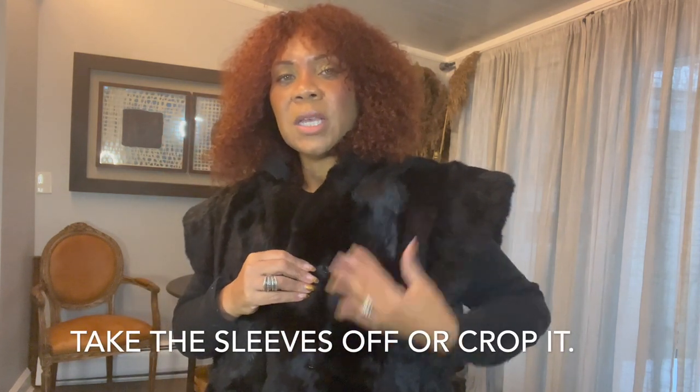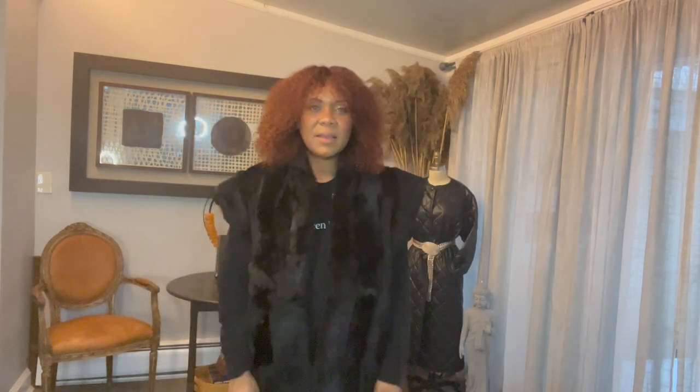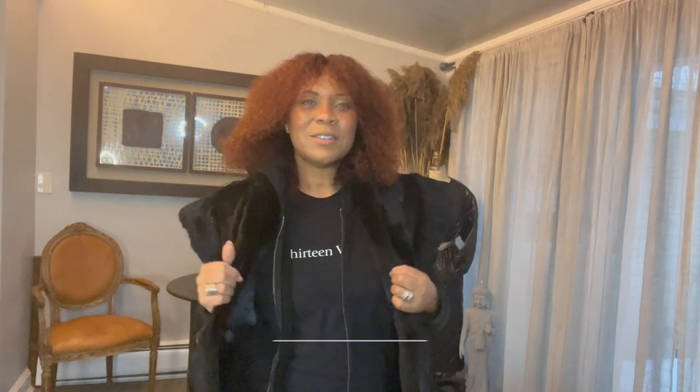So that's the hack — if you guys are thrifting, look for old furs that you can rework, whether you take the sleeves off or make it more of a vest. Just make sure the fur is in good condition, no holes, no tears. If you enjoyed this video, click like, share, tell a friend. Let me know in the comments, and until then I'll see you guys soon. Bye!